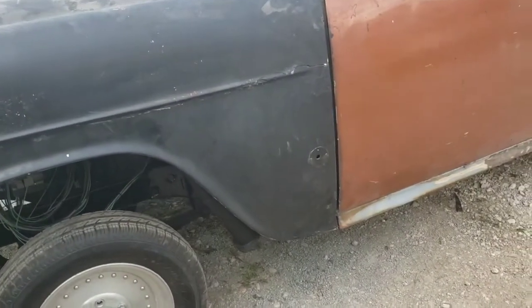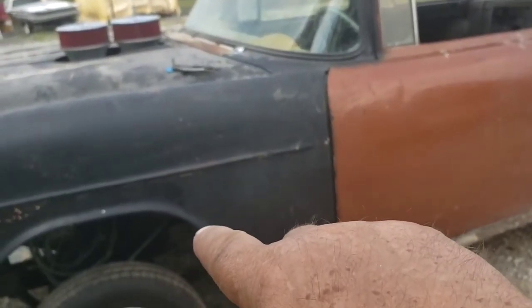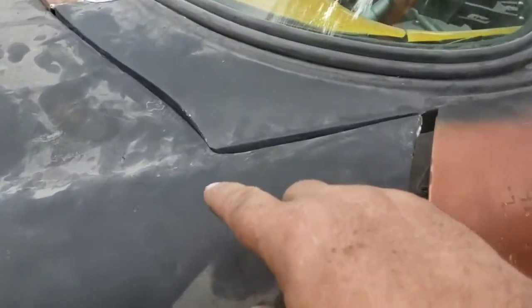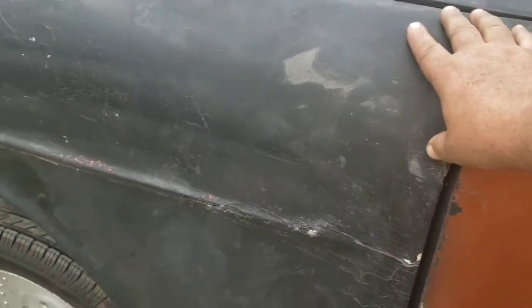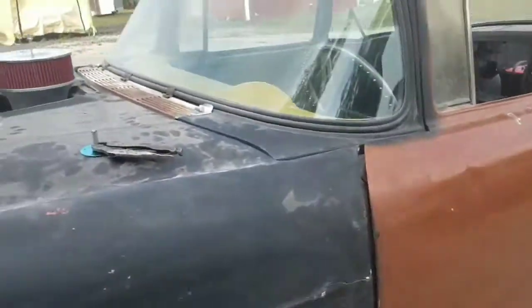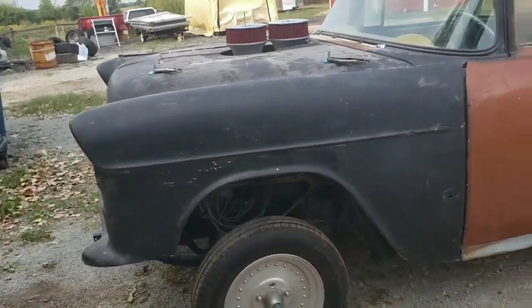Probably going to take and cut this front fender - go from right here, just go up like that, cut it right up to this notch right here. Just come all the way down like that, cut that off and we'll mount this solid to the firewall. That way we don't have to worry about door gaps and the doors getting all chipped up if we ever paint it.